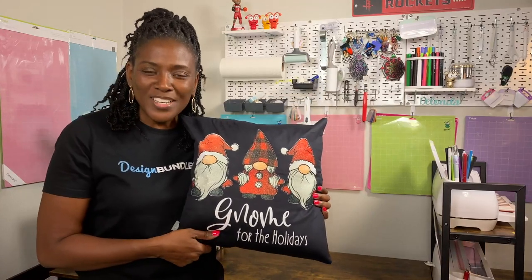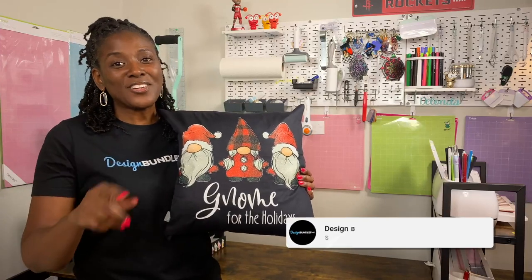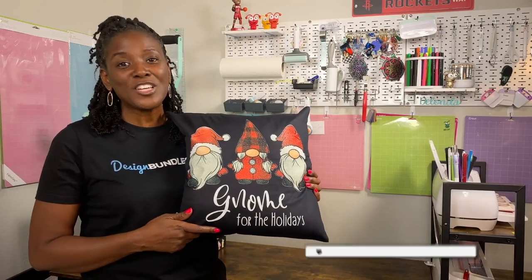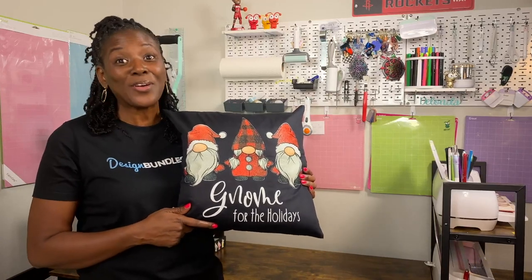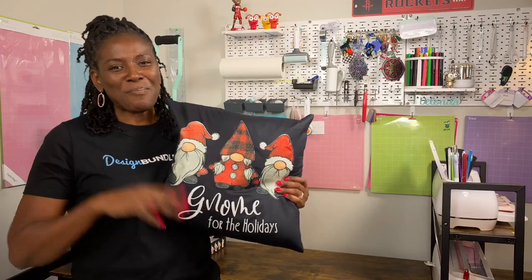Thank you so much for joining me today. If you found this tutorial helpful, please consider liking this channel, subscribing, and turning on the bell for notifications because new content is uploaded weekly. Once again, thank you so much for joining me today and thanks for watching. Bye!